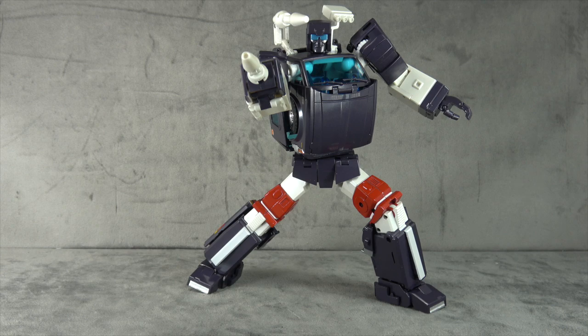The materials feel good, the sculpt is decent, just some proportion issues mainly in the upper body, shoulders, and torso. The alt mode is beautiful and it's got a little bit of hardware in there too. So it's a recommend for me, but it's a soft recommend. Thanks for watching — until next time, take care.